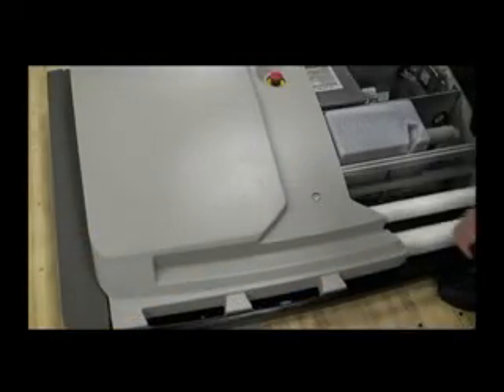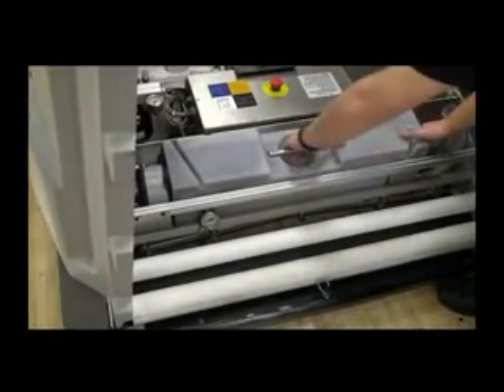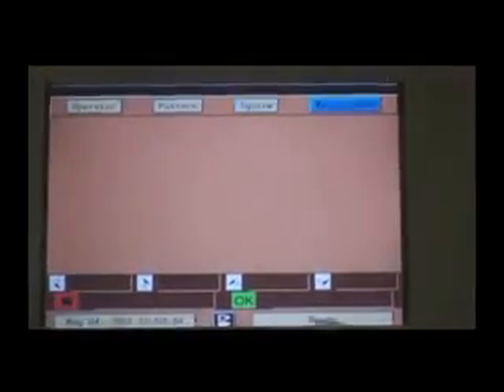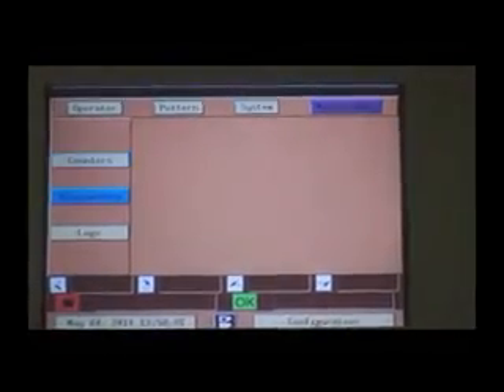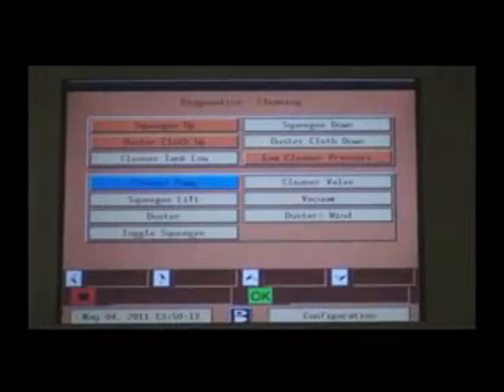With power connected, open both top covers and remove the waste tank to inspect the V-Squeegee Adjustments. On the graphic user interface, navigate to the Maintenance Diagnostics Cleaning option and select Toggle Squeegee.